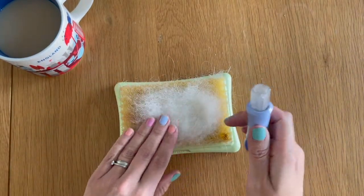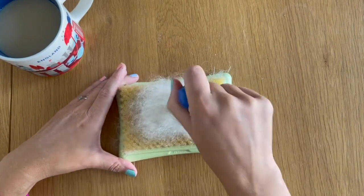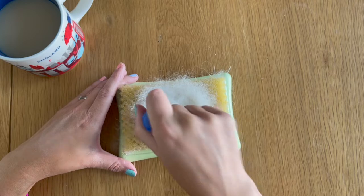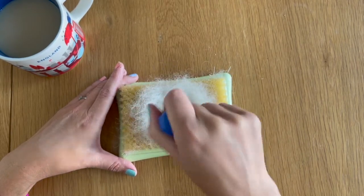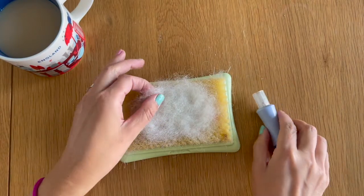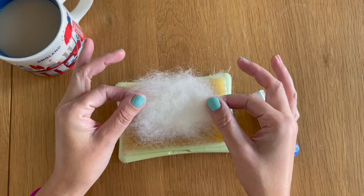Once this side's been roughly felted down I'm going to flip it over and do the same on the other side. We're helping to muddle all of those fibers together to get one piece of felt. You want to have something that looks roughly like this once you've felted it all down.